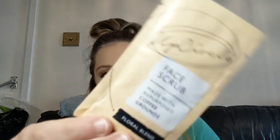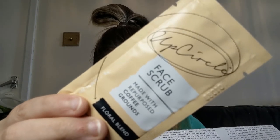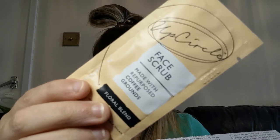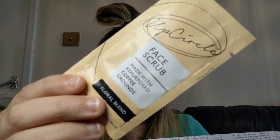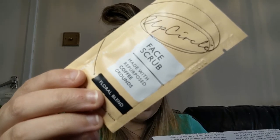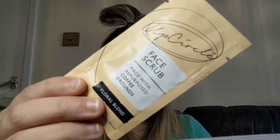Next in the box is a little sachet — it's a face scrub from UpCircle. It's a face scrub made with repurposed coffee grounds — the 'Floral Blend Face Scrub' by UpCircle Beauty. It's a natural face exfoliator for sensitive skin that gently buffs away dead, dry skin and leaves you with soft, smooth skin, with chamomile and shea butter to nourish and moisturize post-scrub. It's created with repurposed coffee grounds from London's cafes and is suitable for vegans, cruelty-free, and UK made. I love a good scrub — probably going to take it on holiday to test!